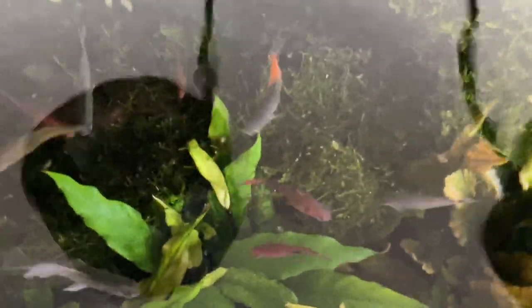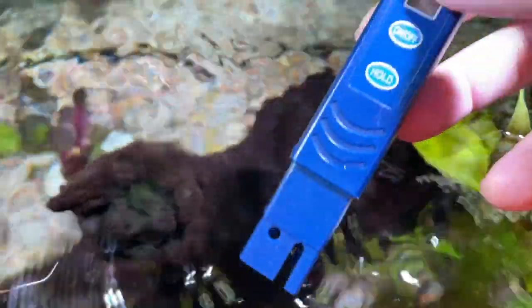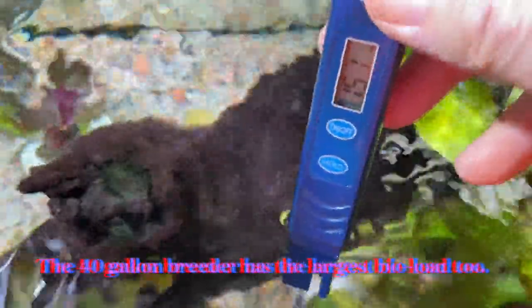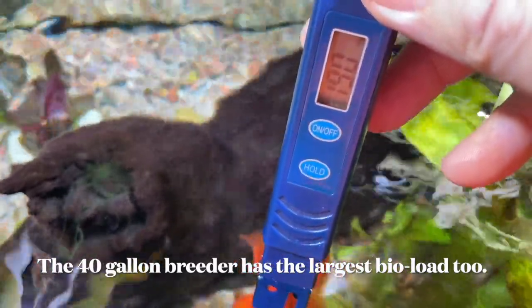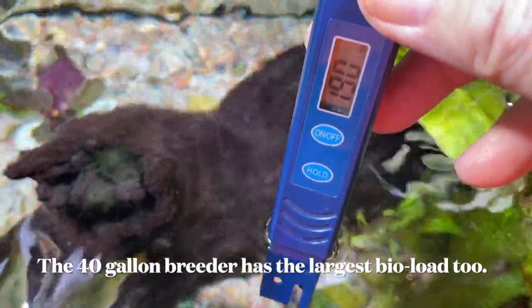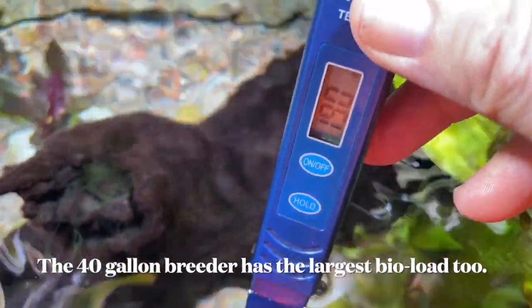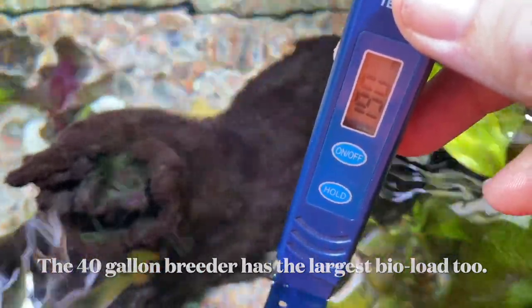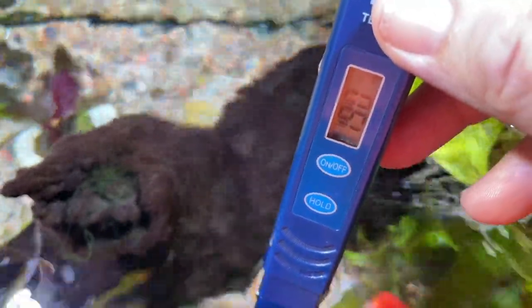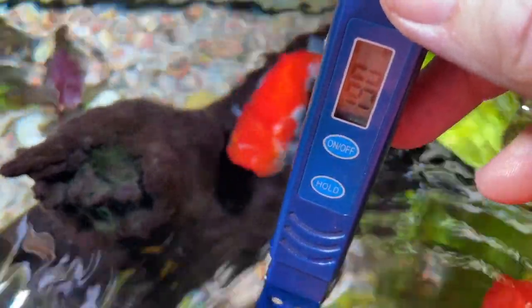Now let's check out the Goldfish Aquarium out in the lanai and see what the TDS of this is. This aquarium is also running a plenum and it's running BCB bags inside of the main canister filter. Every aquarium has a different TDS — total dissolved solids. Now let's go check the Betta container and see what the TDS of that little fishbowl is.